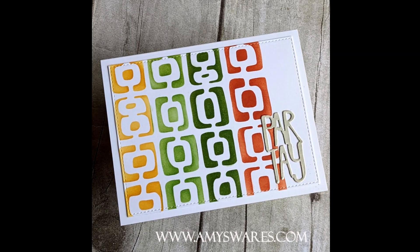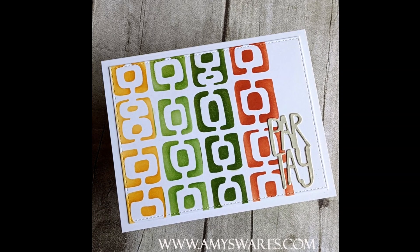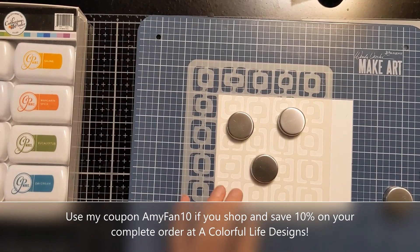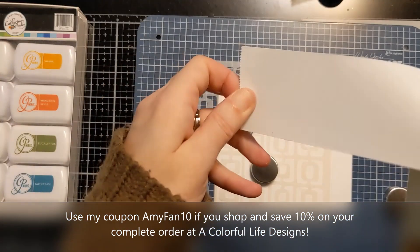Here's a photo of the card that I'm going to be making today. It's very mid-century looking — I tried to pick kind of retro colors, but I'm super jazzed about this stencil because I just recently redid my living room with a mid-century modern theme.